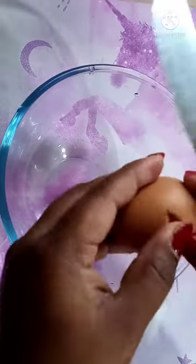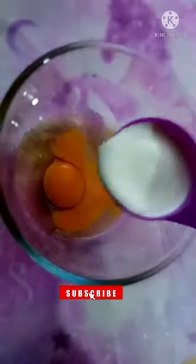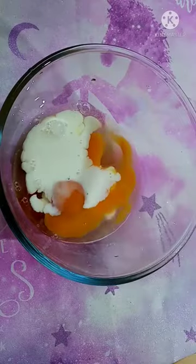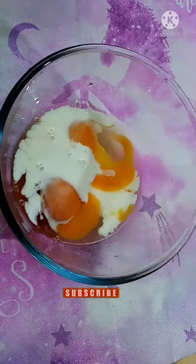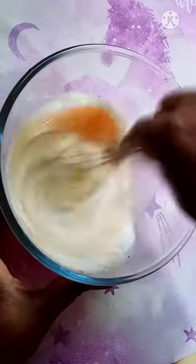Let's mix it in a mixing bowl. I will add fresh cold milk. Add sugar and cinnamon powder and let's mix it together.